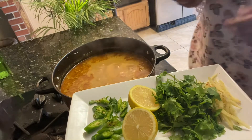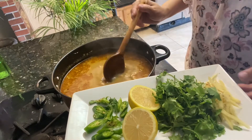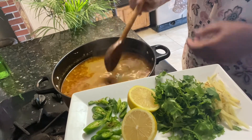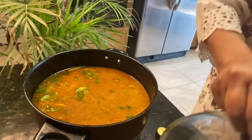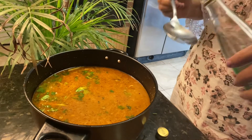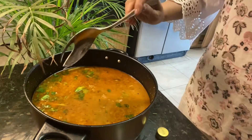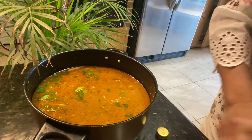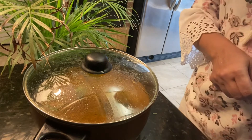Our curry is ready — the paya exotic curry with this garam masala. I'll just turn off the heat. Now when cooled down, we need to add one spoon of rose water and then cover it. This is mandatory.